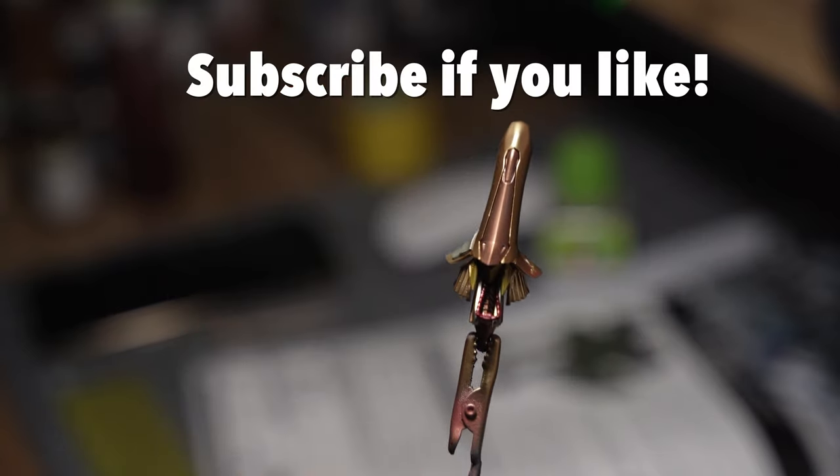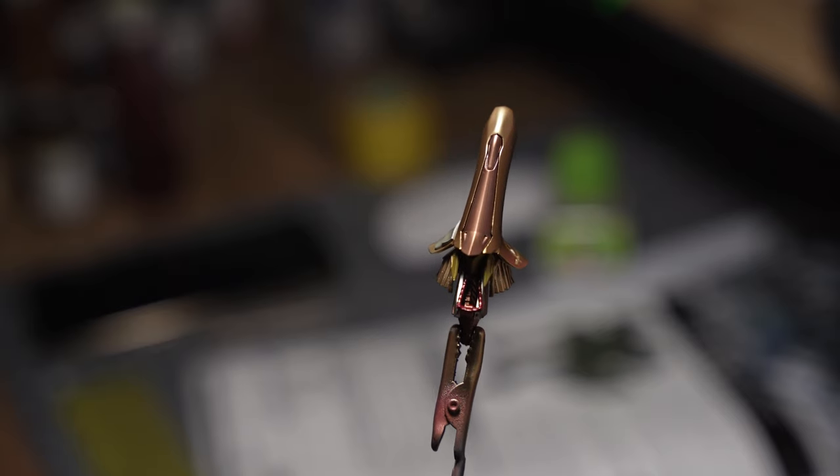Subscribe if you like — everybody stay safe, and thank you for watching. Bye.